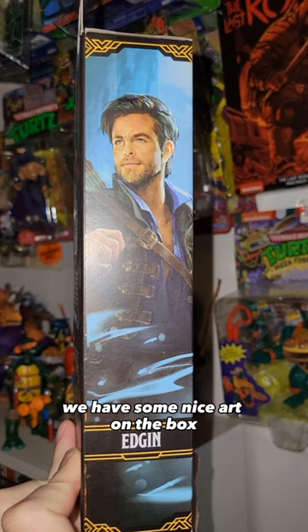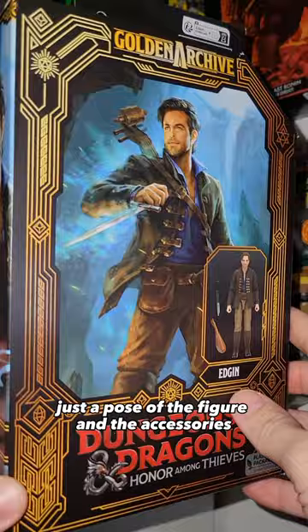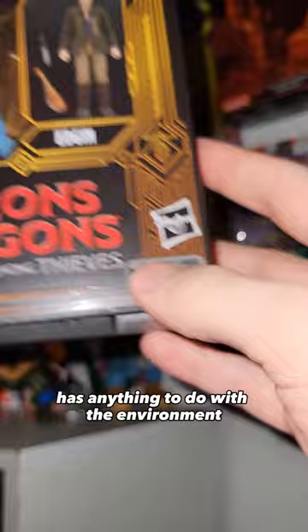We have some nice art on the box. I like the spine with the portrait and the name. The back isn't too much to write home about, just a pose of the figure and the accessories. I really love this packaging — the corner pyramid type thing. I love that it's not a blister pack and I can open this without damaging it and keep it for a nice display.